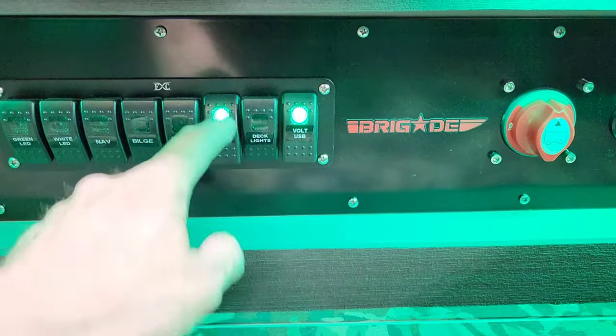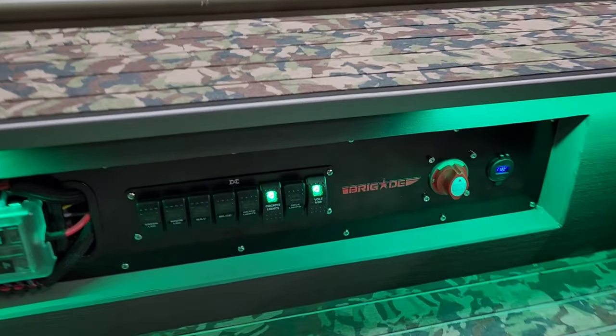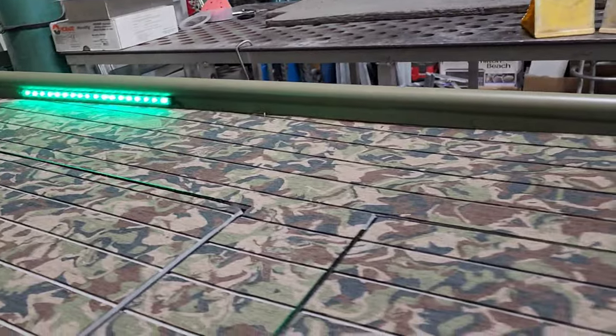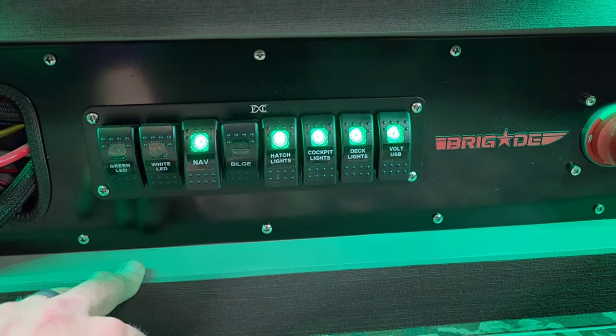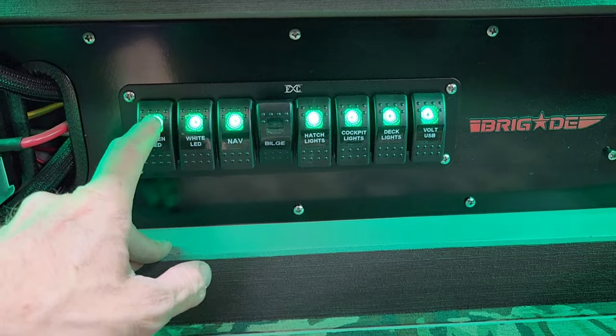You've got your cockpit lights and your deck lights. You've got your hatch lights, rear bilge, and nav light — that's for the front and the back.